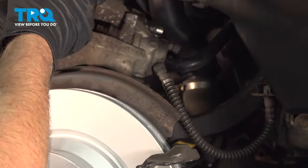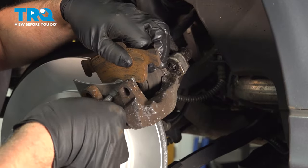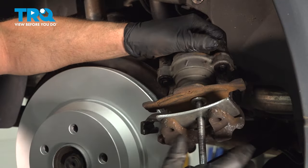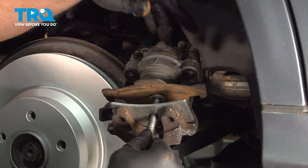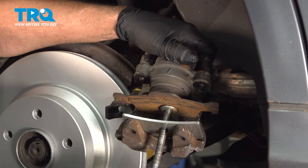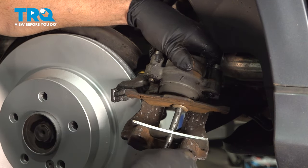We're going to compress the piston using a caliper compressing tool. I'm just going to use one of the old brake pads on the inside and slowly compress this. Go nice and slow — it's going to push the fluid through the lines, through the hoses, back up into the master cylinder reservoir. That's all the way down — take that out.